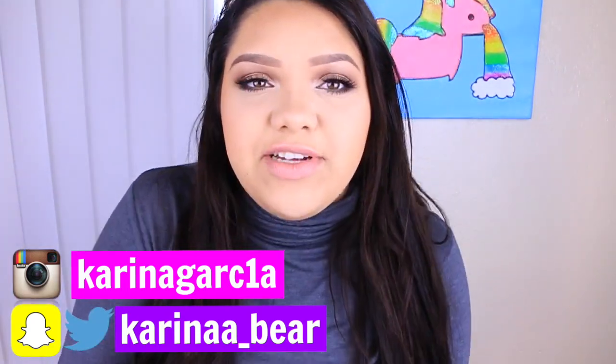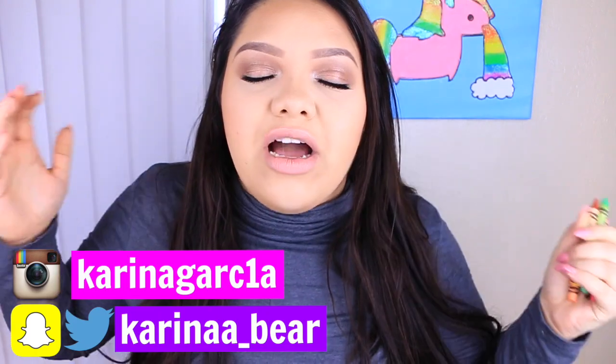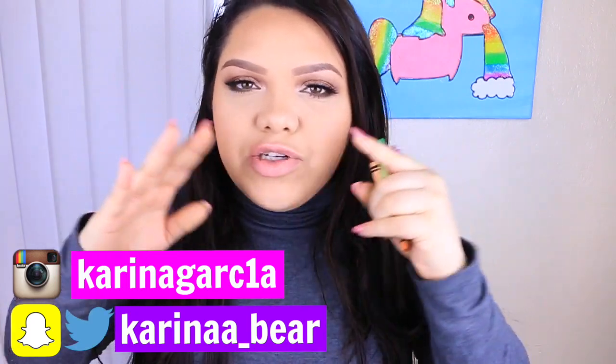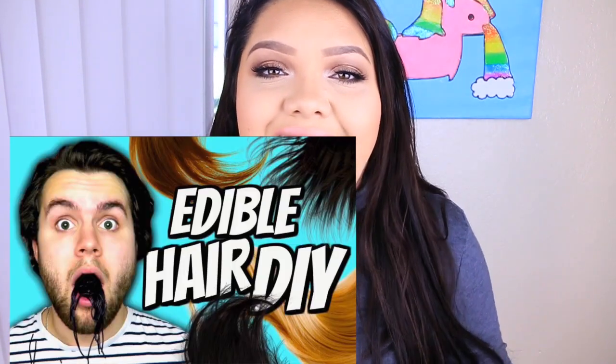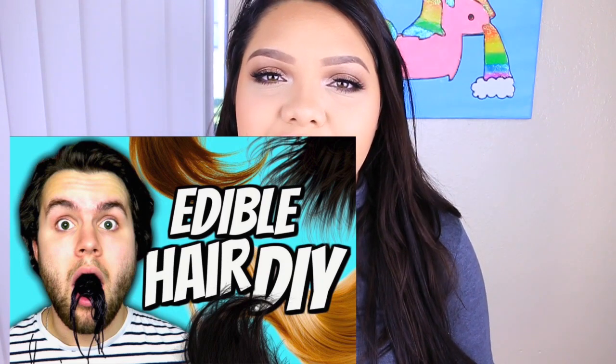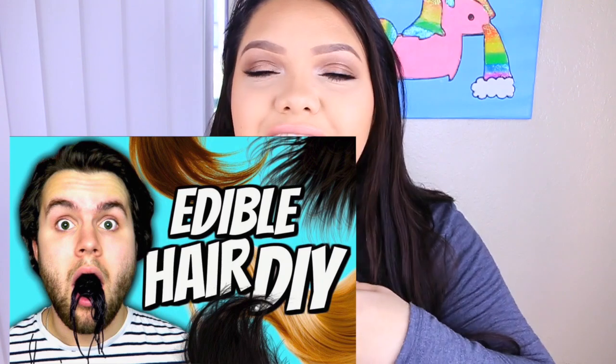This is also a collaboration with my awesome friend Timmy from Timmy Tomato. If you guys don't know who Timmy is — what are you doing with your life? Honestly, Timmy is the funniest person I've watched hands down. He makes the funniest DIYs ever. He's actually doing edible hair, which is going to be absolutely hilarious. I'm going to link his video and channel down below. You guys seriously need to go check him out.